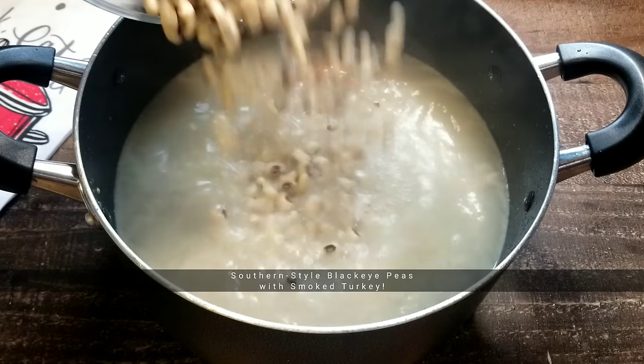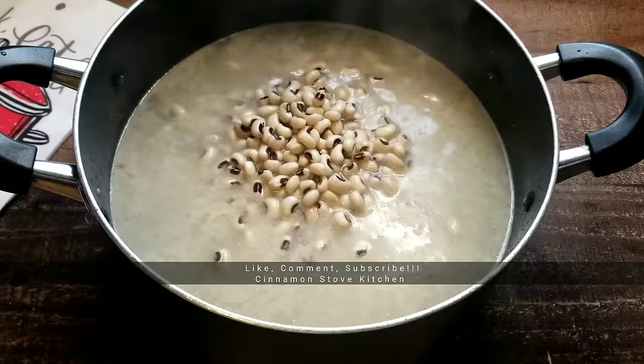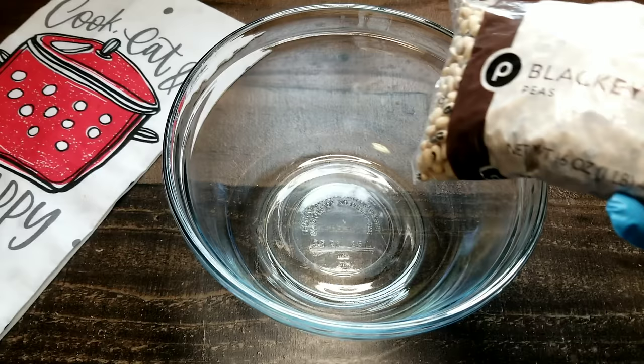Hey y'all, welcome back to my channel. Today we'll be making southern style black-eyed peas with smoked turkey. If you wanna learn how to make this recipe, keep watching. But don't forget to like, comment, and subscribe to my channel for more great cooking videos. Let's jump right into it.